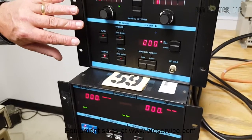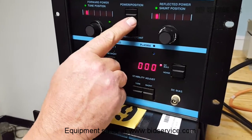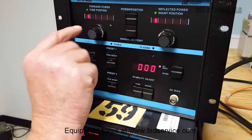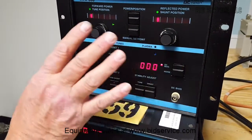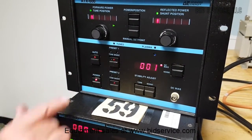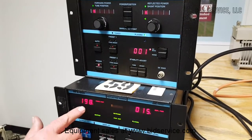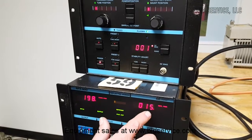Up on the ATX, you have a manual set point. You also have power and position, which is most likely where you're going to be watching. It's showing the tune and shunt positions, indicating where in the spectrum the capacitors in the tuner are set at currently. By turning our RF on on the generator, we're getting 198 watts output with 15 watts reflective power.